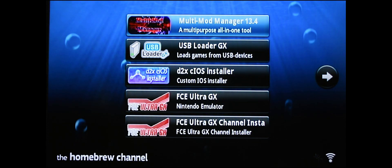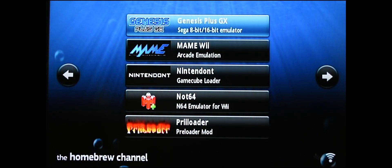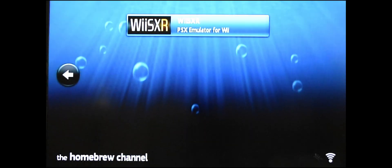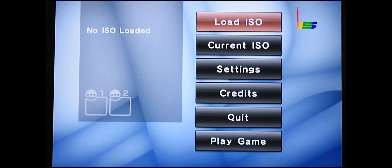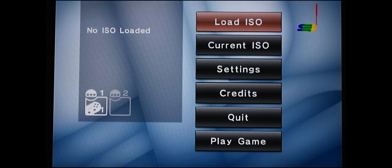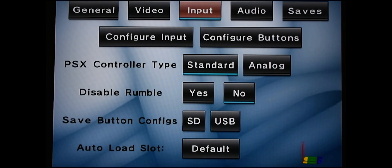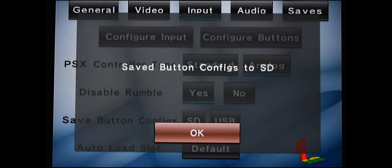Exit back to the Homebrew menu and find the WiiSXR option. Click A to go into it — we're going to change a couple of settings. Once you're in, scroll down to Settings and click A. Scroll over to Input and go down. Make sure the controller type is set to Analog. Disable the rumble — scroll down and select yes to disable it. Then save your configurations to the SD card and hit A when you're done.